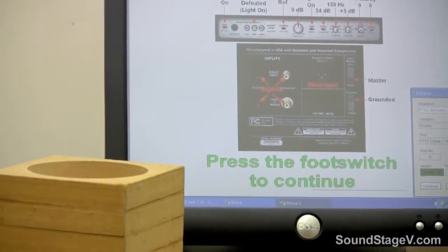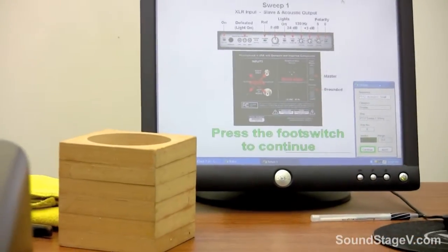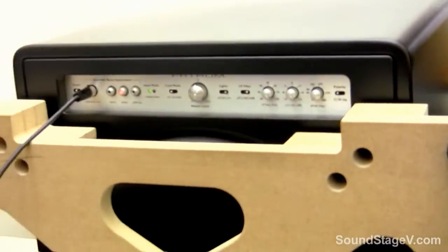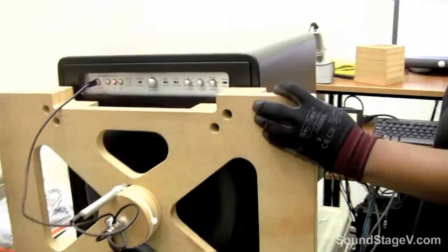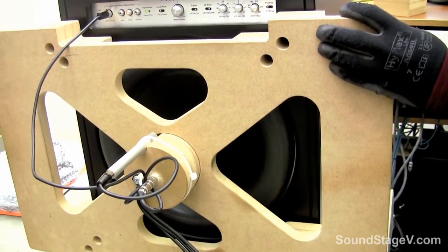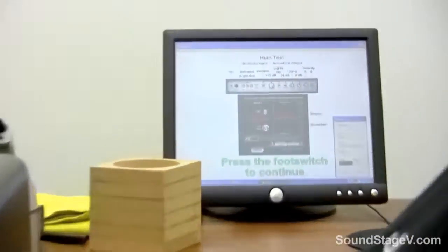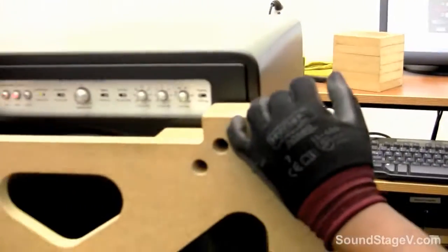She turned on the unit and is now going to set the settings for the first test, which will be the XLR frequency response. Then she'll go to the second test, adjusting the filters to make sure they are working properly, as well as the phase and polarity.